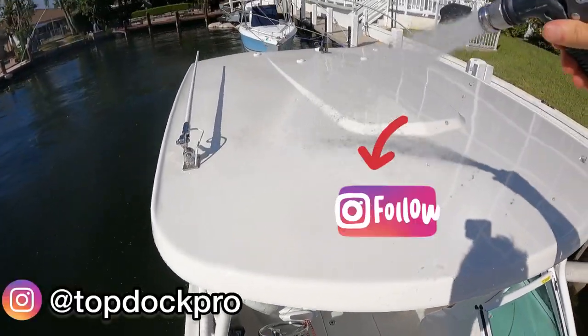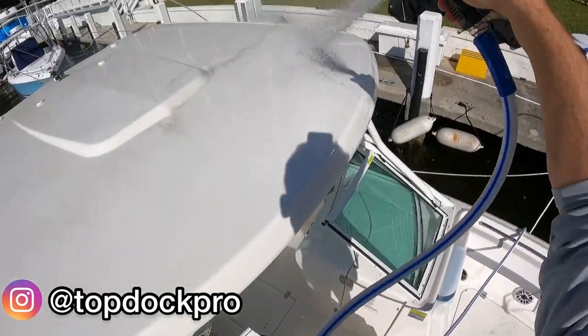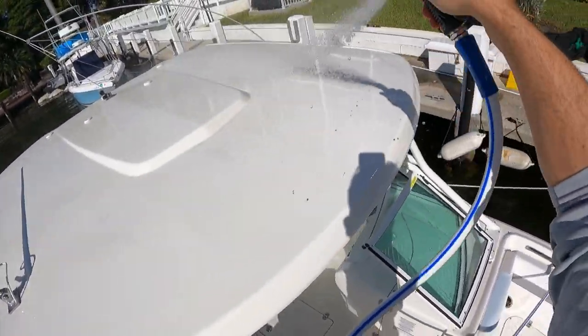Hey guys, welcome back to the channel. This is Simon Cromer and today I'm going to be taking you through a full boat wash on this 2021 Riballo in Fort Lauderdale.